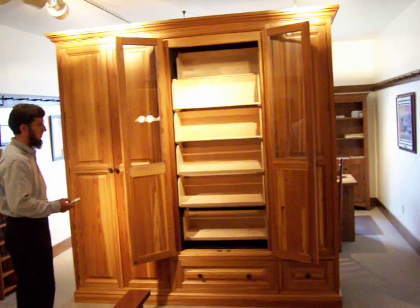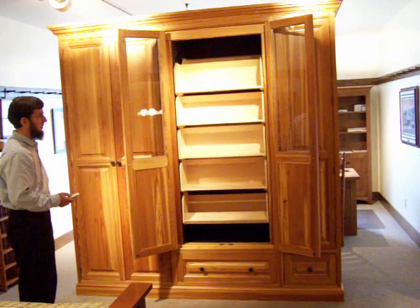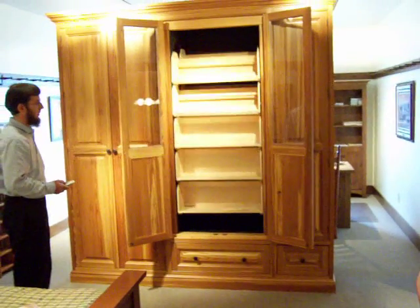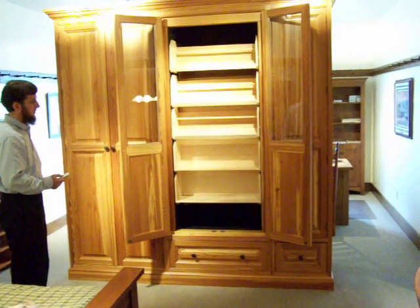You can see how the shelving remains level so that pieces would not fall off. On this unit, some shelves have lips and others do not.